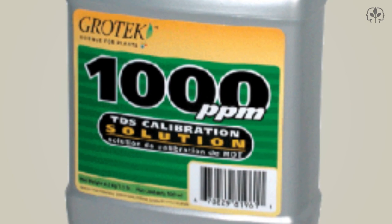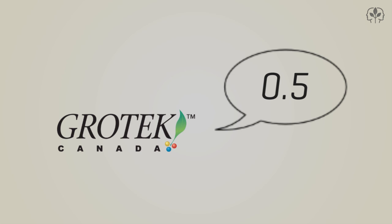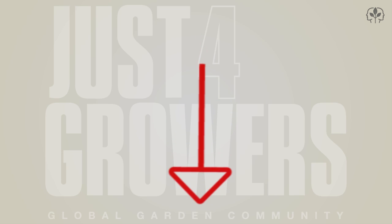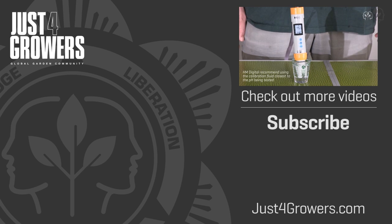A quick check of the label — and oh, thanks, Grotech, for not mentioning it anywhere. Fortunately, the friendly guys at Grotech tell me it's 0.5 — but hey, how about you put it on the label, or even better, talk to me in millisiemens. Okay, thanks for listening. I hope I made everything clear. Post your comments and questions in the box below. And remember, for grow tips, expert advice, and tons more video, check out JustForGrowers.com, the global garden community.